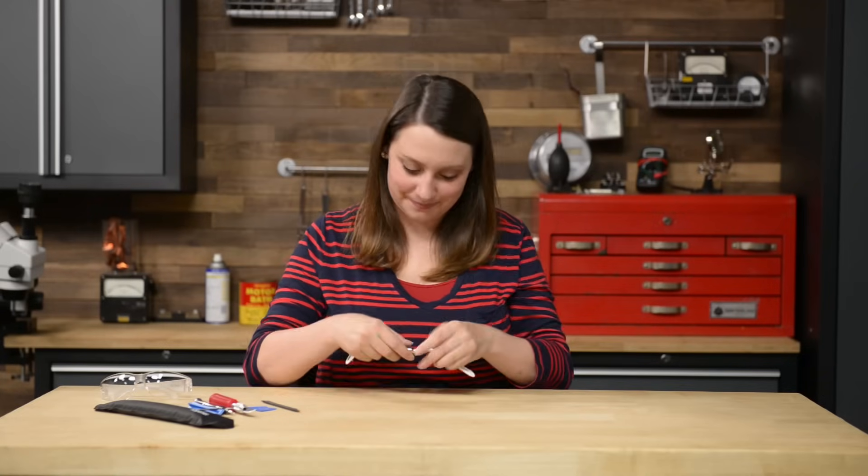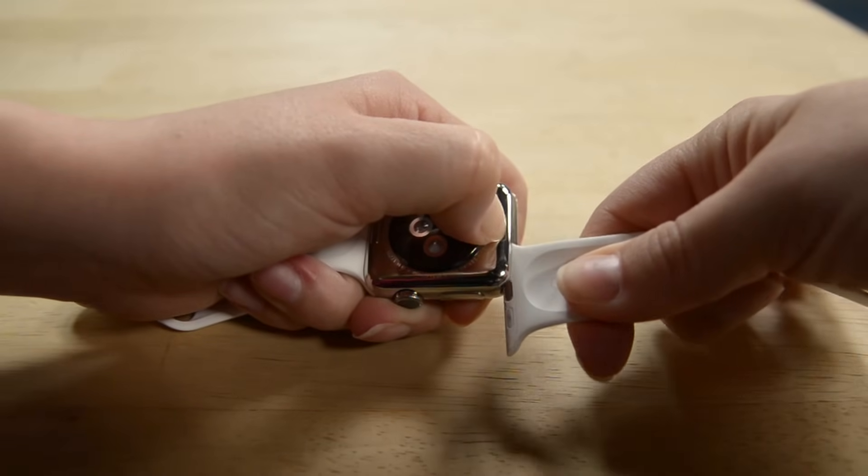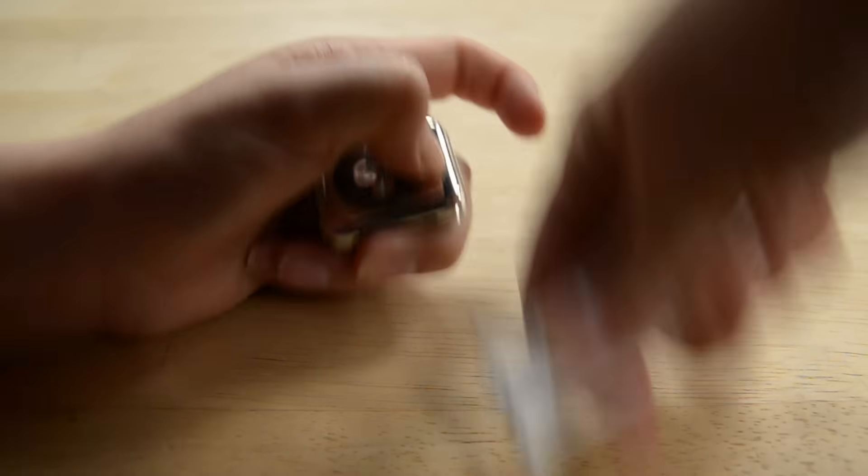Let's get started by heating up our eye-opener. Just 30 seconds in the microwave should do it, but while it's heating up, go ahead and pop off the bands. Once your eye-opener is nice and warm, place it on the face of the watch and leave it there for at least a minute.